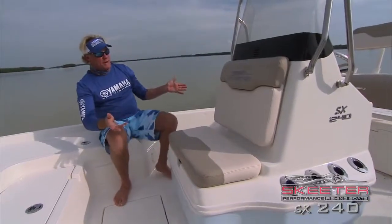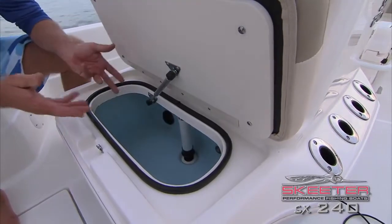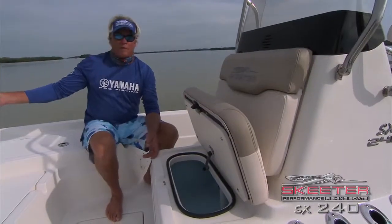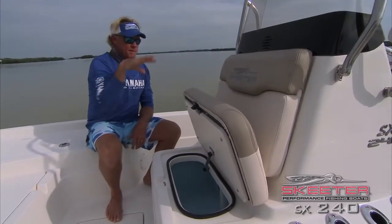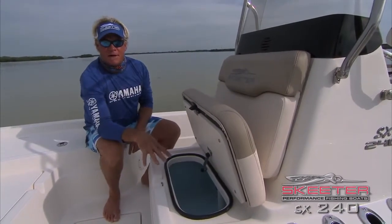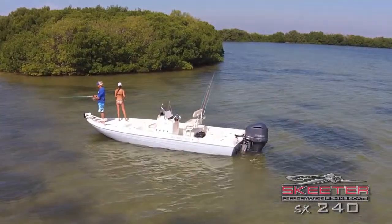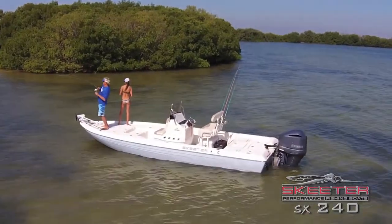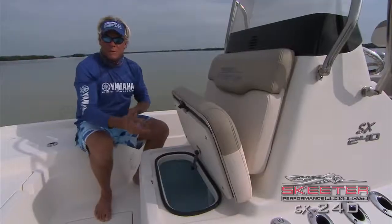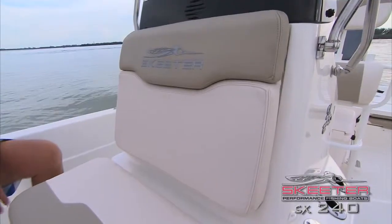Now I'm going to show you the helm right here. Up front we have a bait well — awesome feature on this boat. When I'm fishing up in front of the boat, I don't want to walk all the way to the back where the other bait well is. I'll keep about 12 or 15 baits in here and they stay good and alive, nice and frisky. I'll go back and get a scoop full, put them in here, fish, and when it starts running low, go back and get another scoop. Plus it doubles as a great seat.